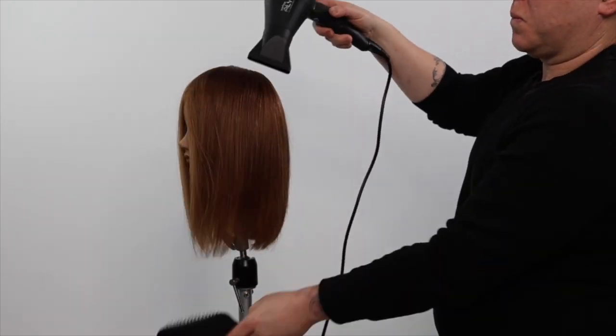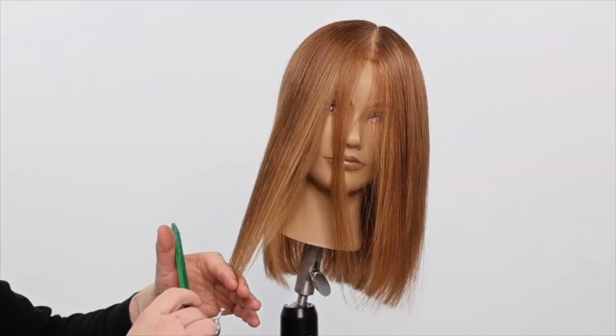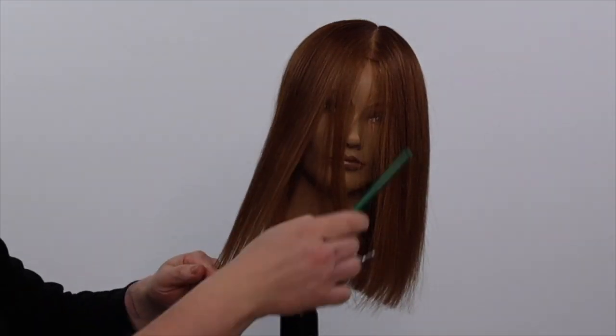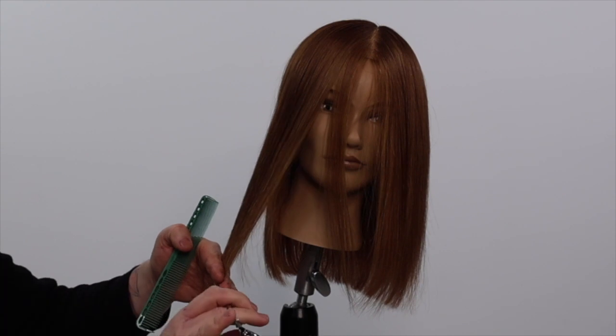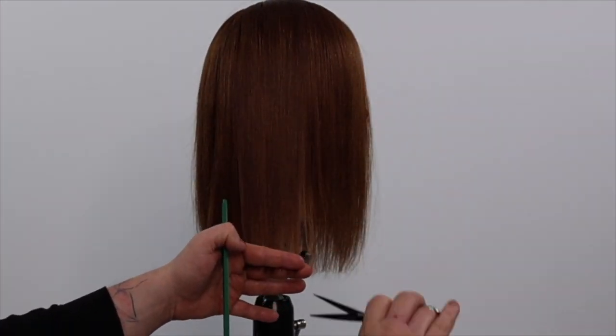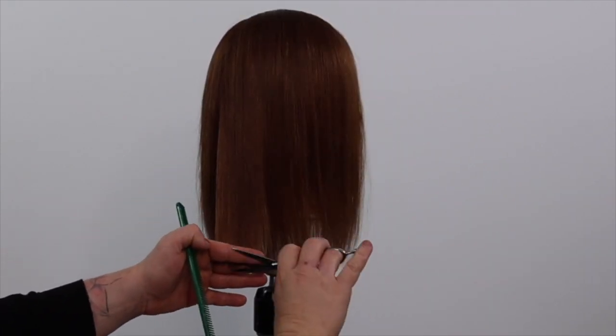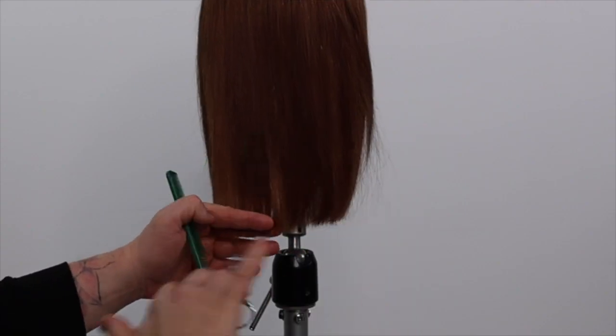Because this hair mannequin has thin fine hair, I won't be refining with texturizing techniques as it will thin the haircut shape too much. Instead, I will be elevating her head to the opposite direction whilst dusting the ends, gently removing any unwanted graduation.